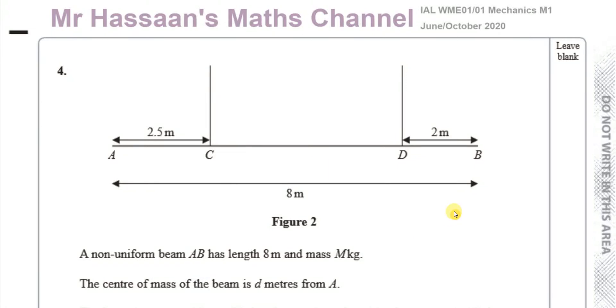Welcome back to Mr. Hassan's Maths Channel. I'm on question number 4 in the June-October 2020 Mechanics M1 Edexcel International A-Level paper.